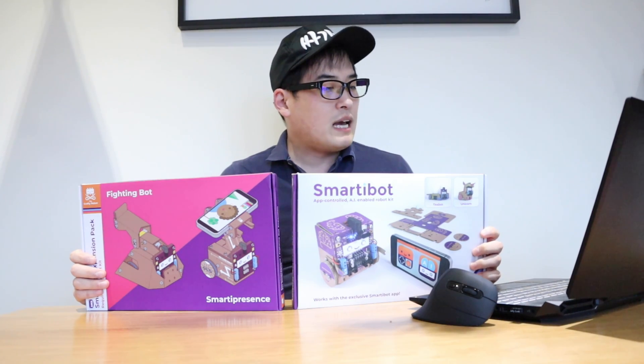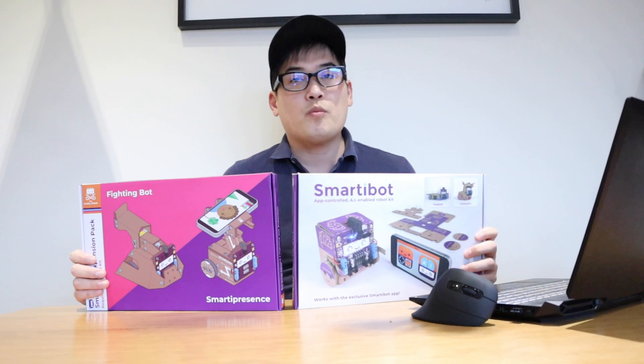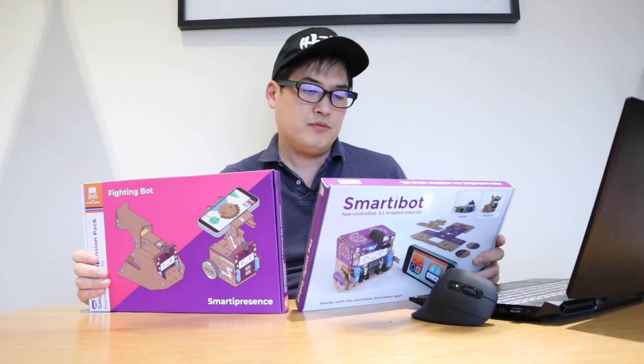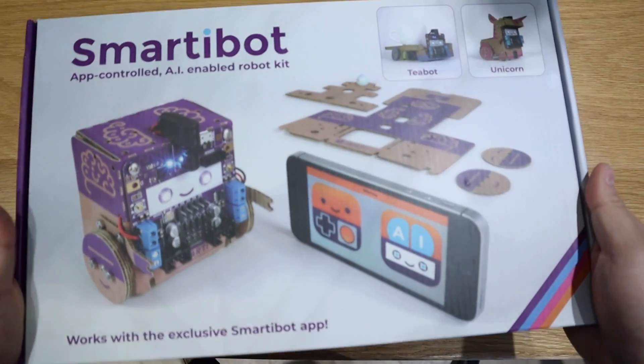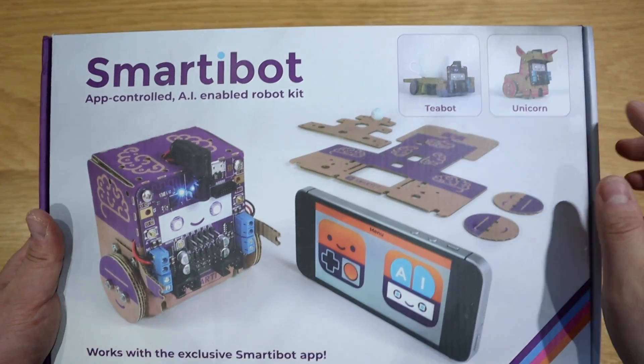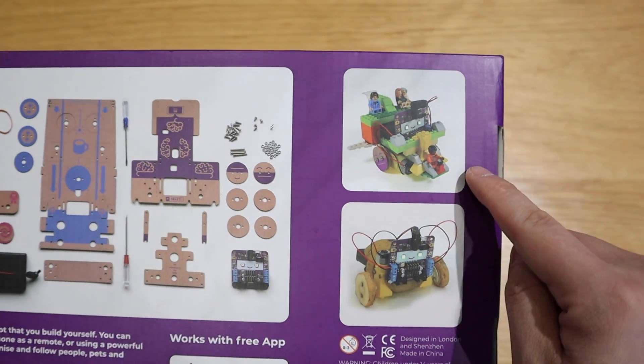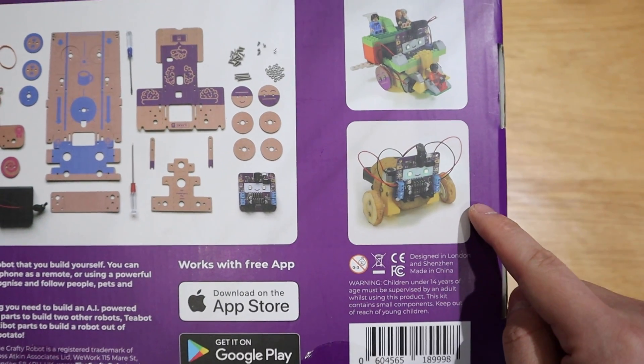What I have here is an app-controlled AI-enabled robot kit that is mainly made out of cardboard, controlled by a Raspberry Pi-looking main board that is tiny. You can actually build it with Lego and also with a potato as well. So that's quite interesting.